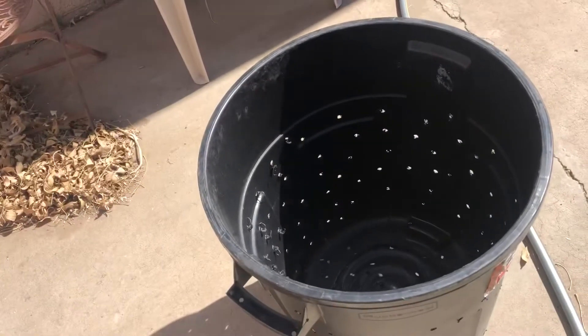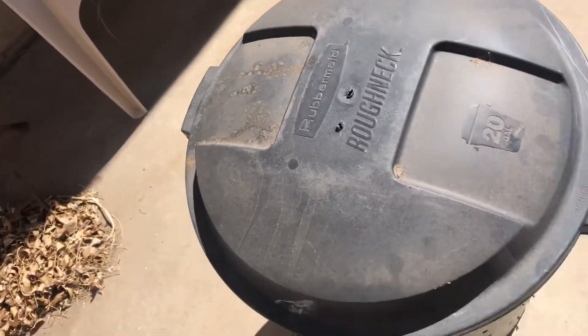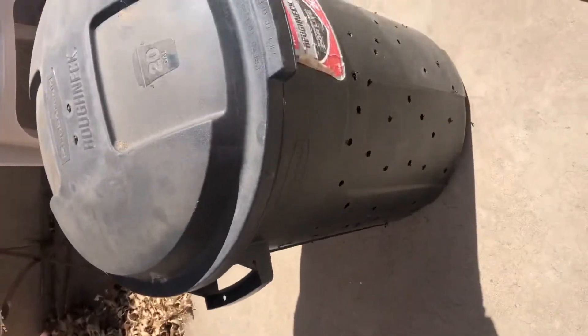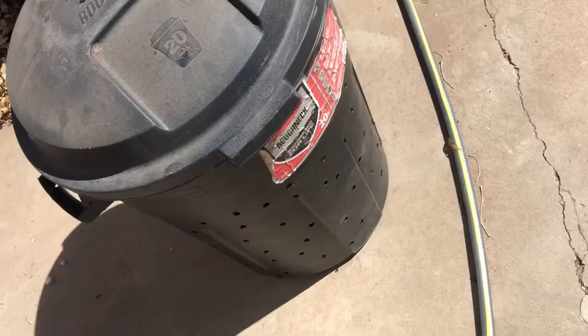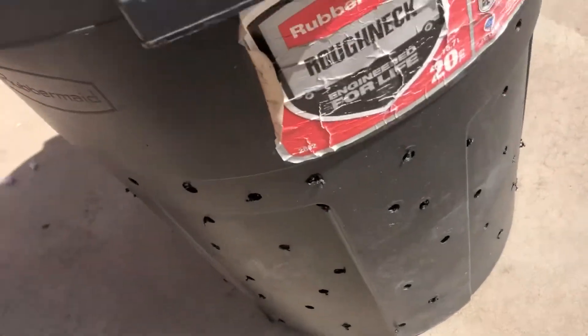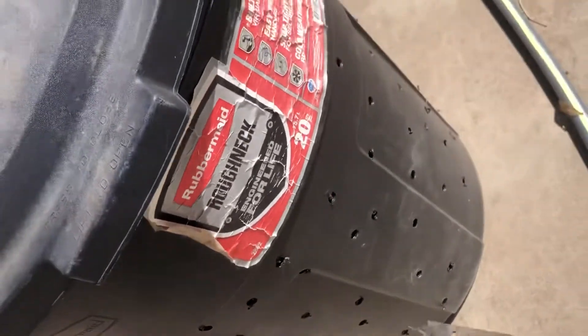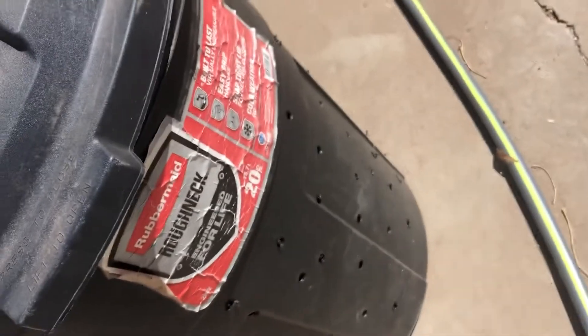Hello, so today we're gonna go over how to plant some potatoes in that bucket right back there. This bucket I was using for an irrigation device in an indoor garden that I have. It's a Roughneck — it's not a laundry basket, but I drilled a bunch of holes in it using my tool here.